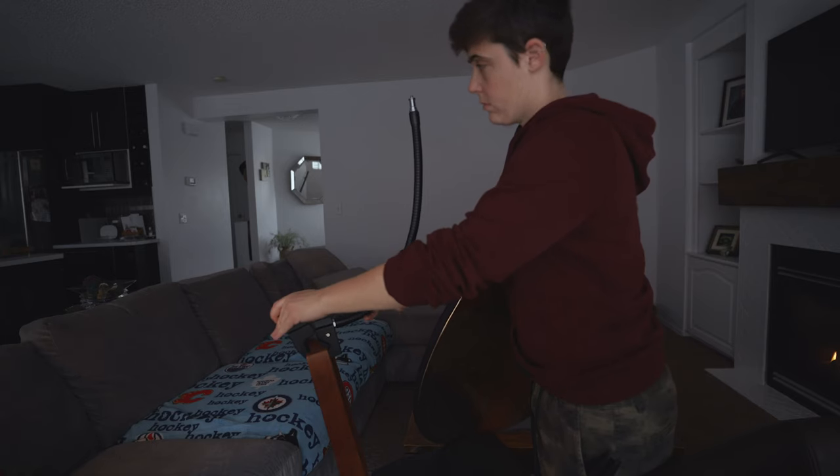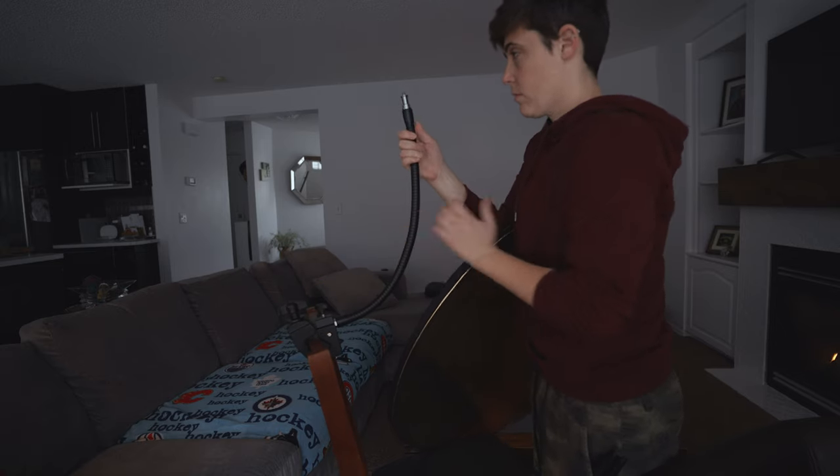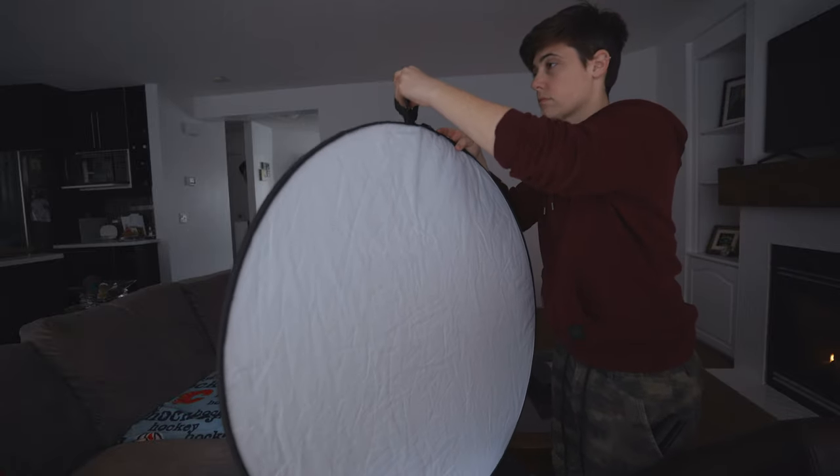Now, I don't have a light stand right now, so I'm literally just going to hang it from this bendy arm thing that I got at the camera shop that I've just got clamped to a chair. You can pick up a simple light stand on Amazon for cheap, though. So if you're not in a situation where you're invading someone else's home and you have plenty of space, I would totally recommend picking up a set like this. And I'm literally just going to hang it right here from this little loop.